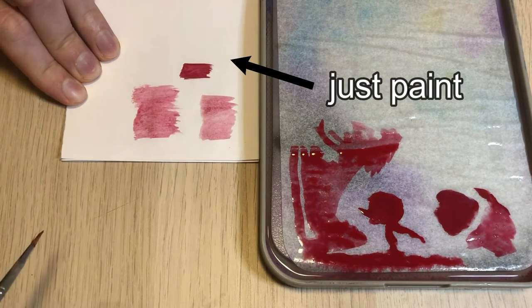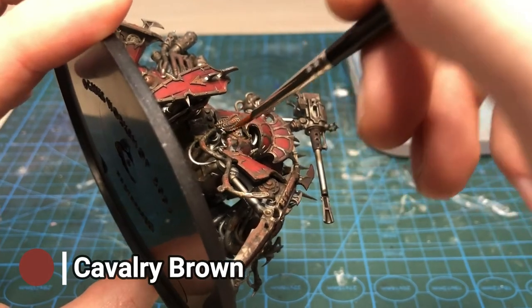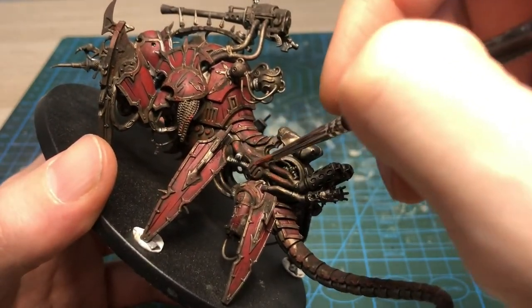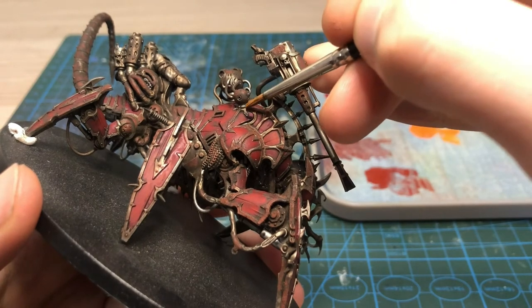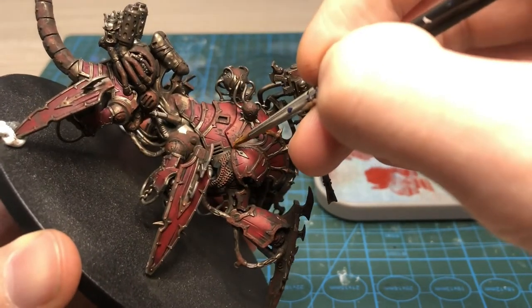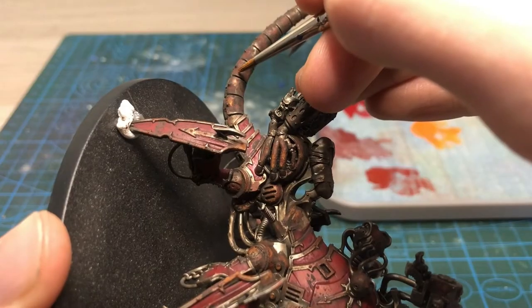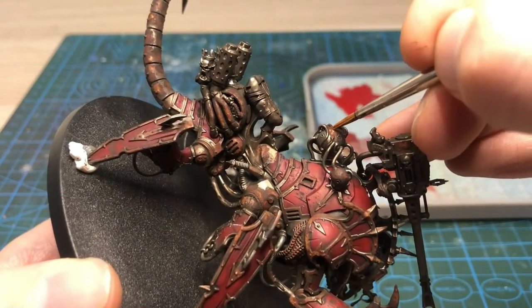Going back to our rusty body, we want to use our reddish brown thinned down with medium on those areas that we painted with Typhus Corrosion, but on a smaller surface, leaving areas uncovered. Then we need more erosion, so we'll use a bit of orange on top of our reddish brown. It would be awkward not to use a paint called Rust in a rusty metal video. So once again we're going to thin down our Rust paint with medium in a 50-50 ratio and go over the parts painted with Cavalry Brown, covering an even smaller surface this time. The idea is that the rust is heaviest on the smallest surfaces.